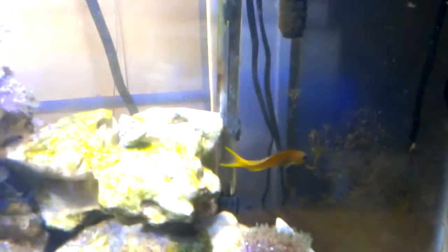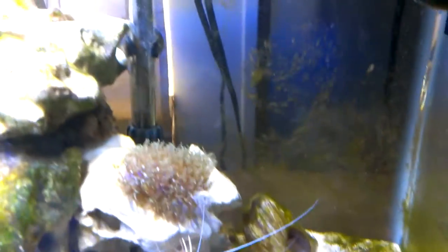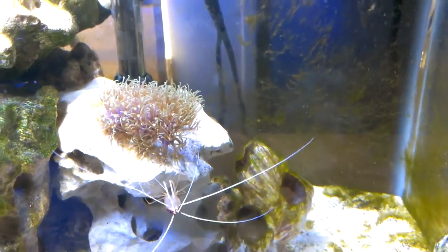I have a neon fish in here. He gets kind of scared — likes to go in the barnacles I have back there. I guess he's not doing it right now.